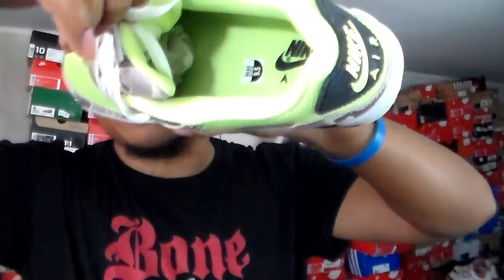After the release was over, these were hitting for like $220, which was a surprise to me. But now, at least as of this recording, they're going for around $180 — a little bit under what the Reverse Duck Camo joints go for.